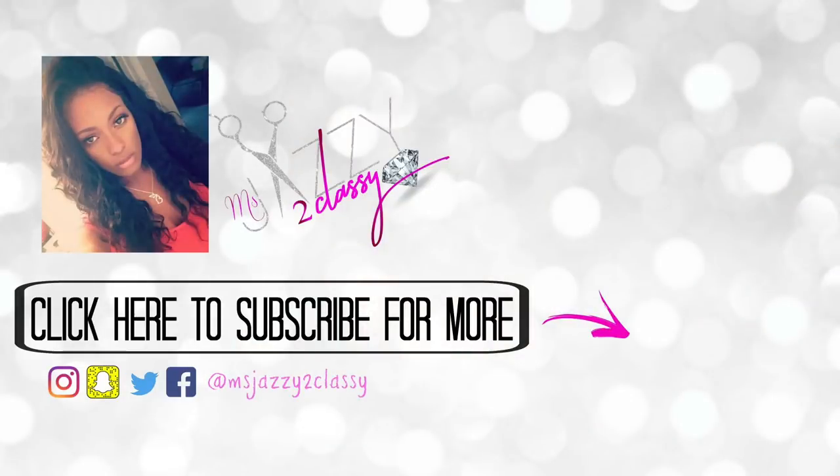That's pretty much it, you guys. If you have any questions, be sure to leave them below. I will link all of everything I've talked about in this video — products and the hair — in the description box. Thank you guys for joining me. I will talk to you in the next.